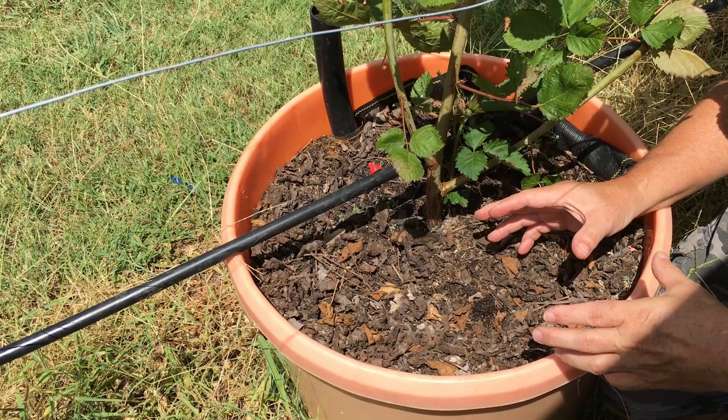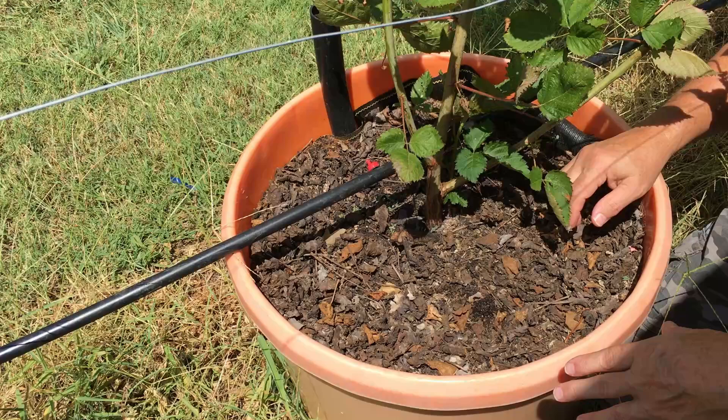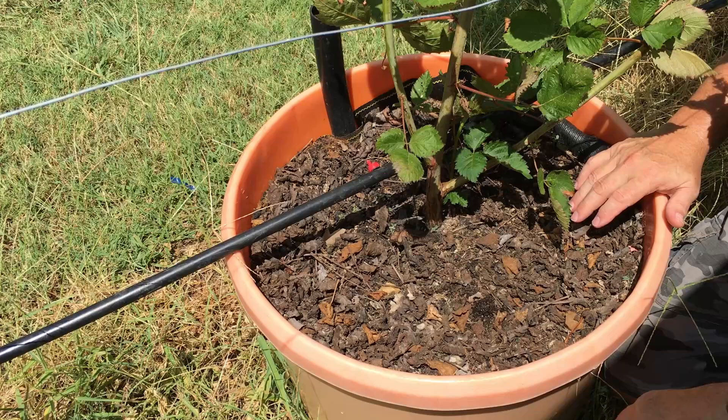But right now, in containers, I like to feed about once a month so I can get good growth and get some good canes for next year, because it's a closed system and they just have to have something to eat. So that's what I do. Leave me a comment — let me know what you're doing, whether you're in containers or in the ground, how you fertilize. That will help other people read the comments below and see what's working for you and not just what's working for me.